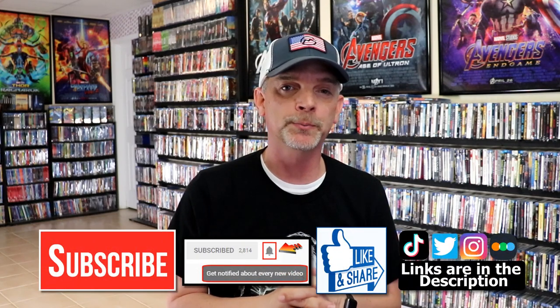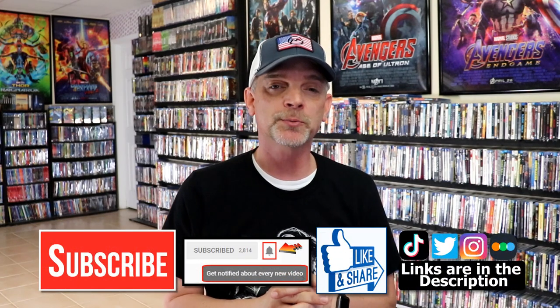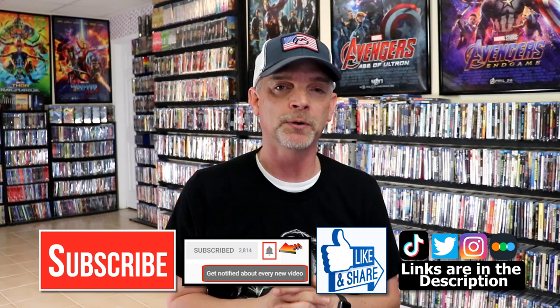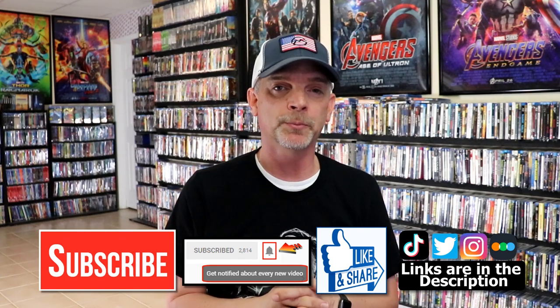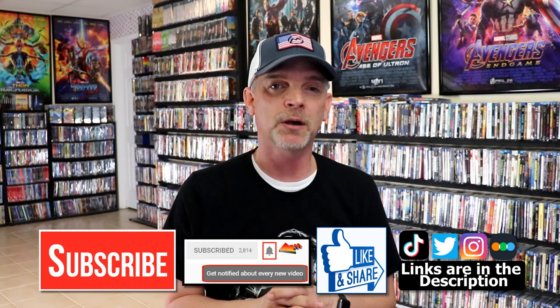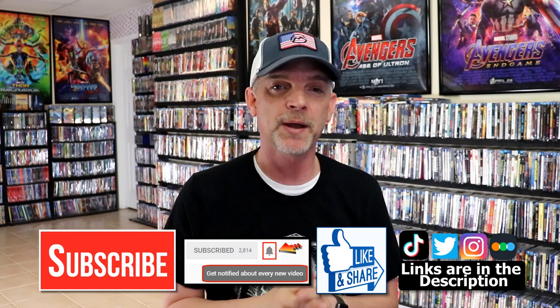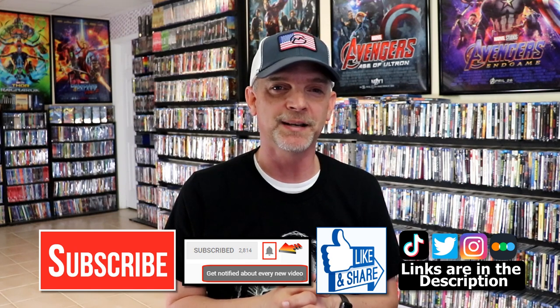Please leave a comment below — let me know what you think about this particular release from Scream Factory and if you were able to pick it up or not. If you like what you saw here today, please give it a thumbs up and share the video. If you haven't subscribed to my channel, I would really appreciate it if you would subscribe, and please remember to hit that notification bell so you can be notified every time I upload a new video. If you haven't found me on my social media accounts, I'm on Instagram, TikTok, and Twitter. And if you'd like to find out what I've been watching, you can find me over on Letterboxd — I do have links below. Thanks again for watching and we will see you next time.